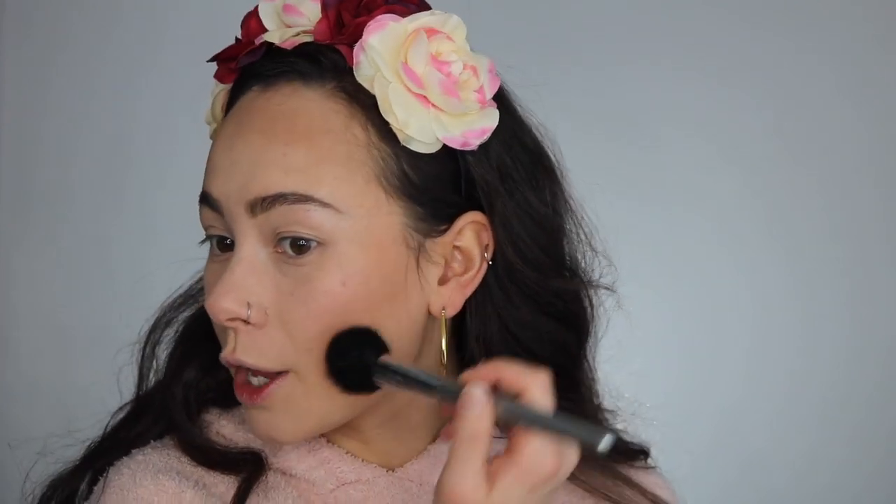Moving on to the Isom X52 brush. This brush was inspired by the big powder brush I just used — it's basically a smaller version. This is one of the newest releases from Isom at $49, and these are available online to order right now, shipping on Valentine's Day. It's a really good size to use for many things on your face. You can use it to sculpt, to bronze — I like a bigger brush for bronzing — and today I'm going to use it to blush and highlight.